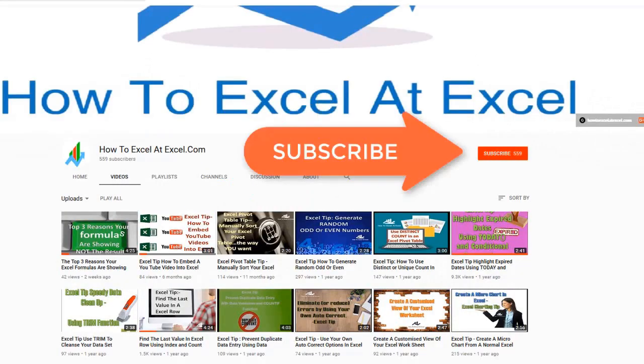Don't forget to click on the subscribe button below to get notified when there's a new Excel tip available here on my YouTube channel.